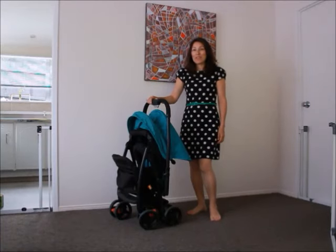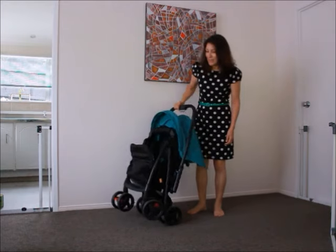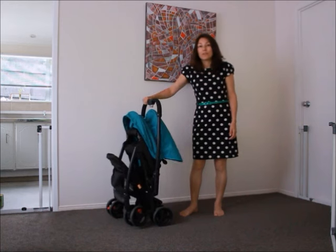This is a review of the Joy Mirror Stroller. I chose it because it's a lightweight stroller. It folds up really easily and it's pretty easy to get in and out of the car. I've got a relatively small car.